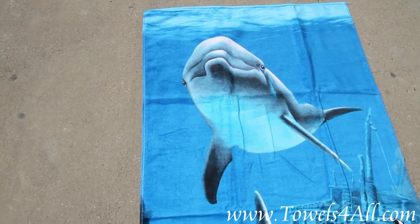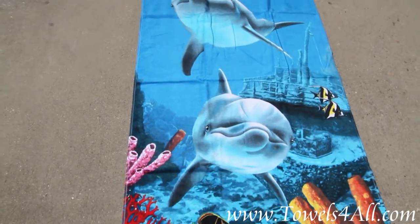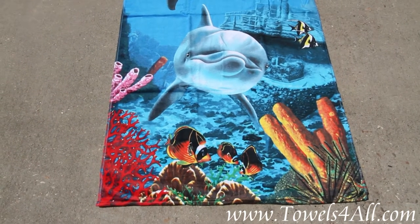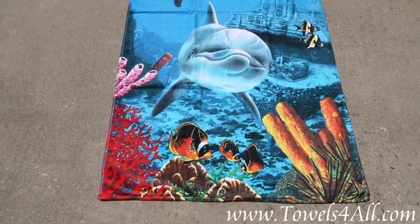Anybody who are dolphin lovers, you've got to get this beach towel to roll in your summer fun, beach fun, and show off those beautiful dolphins that we love to see splashing in the ocean. I know they're my favorite animal.